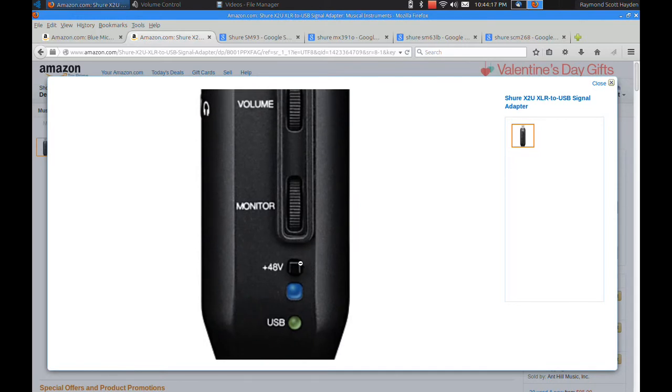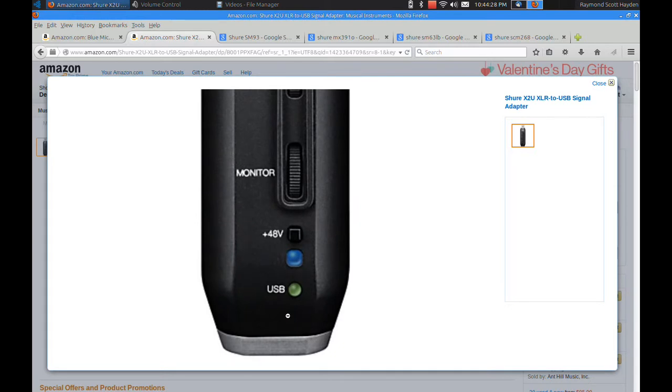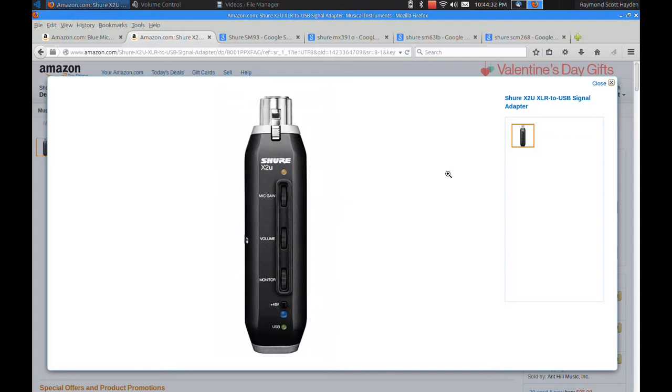The 48-volt button down here is the phantom power button. You push it and if you have a microphone that requires phantom power, you're there. A USB plug goes right in at the bottom. So that's the device from Shure.